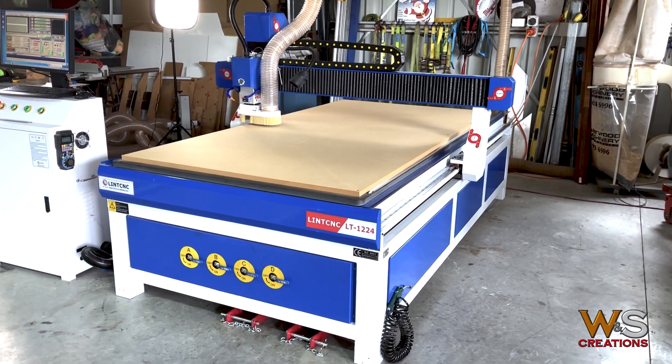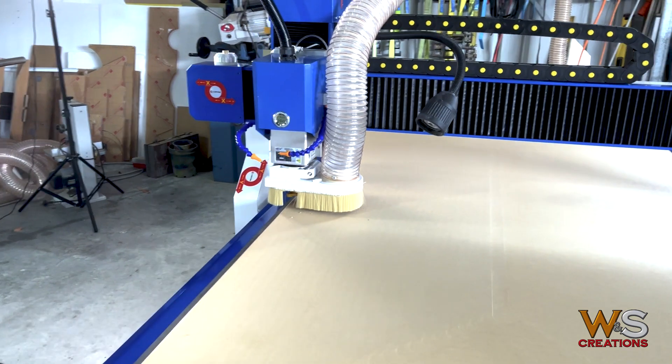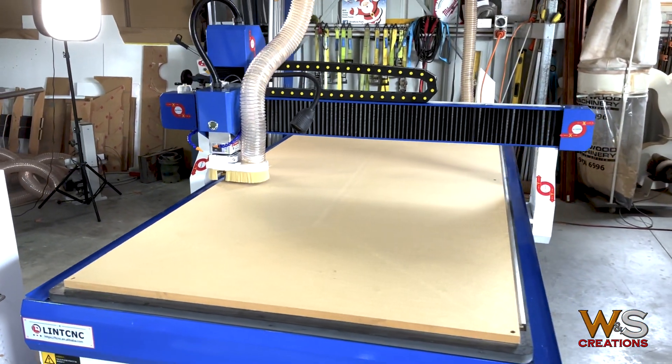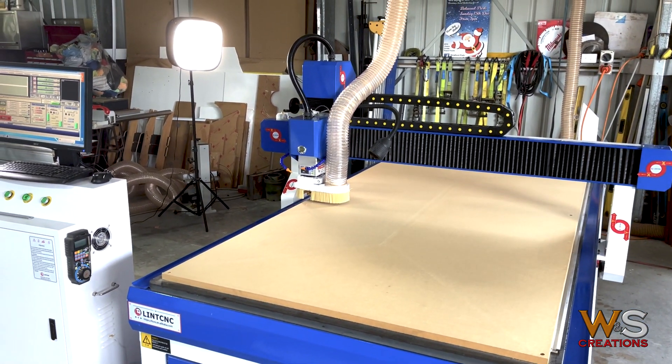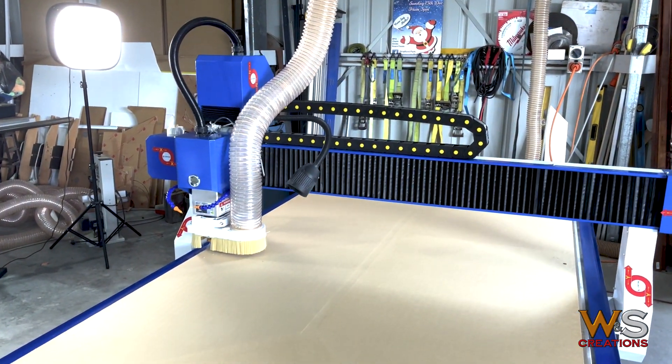I've got another video where I had to fix the tramming. This foil board, as you can see, shows some of the tracks, but it's really nice and smooth now — no issues there. I also had to rip the whole spindle off the machine and refit the mounting plates properly, but that's another video.